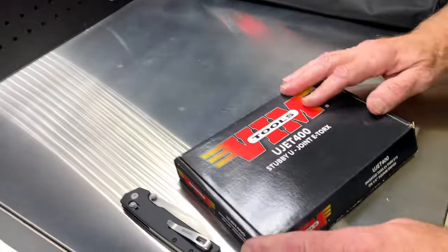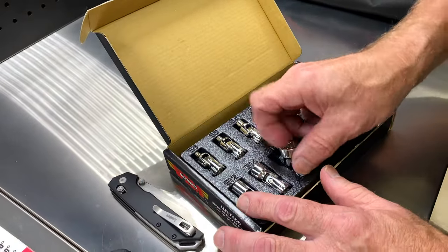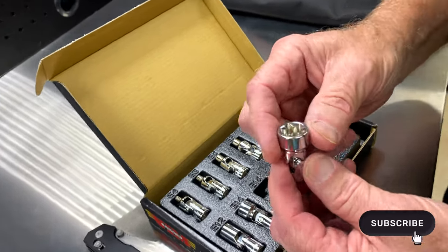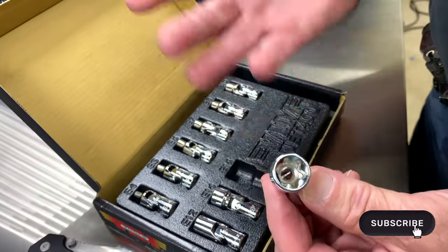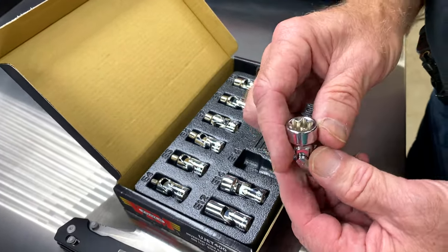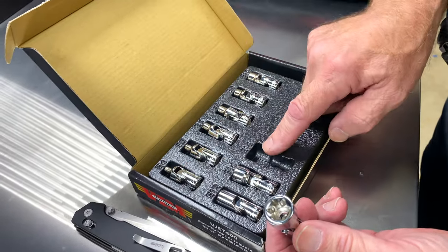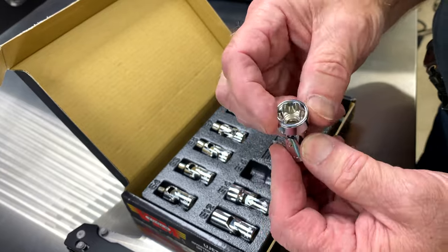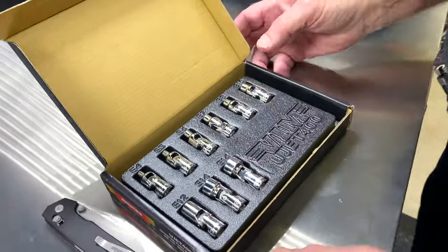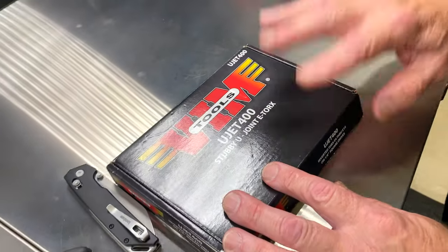I had one guy ask me to look this up and get it. It is a quarter-inch drive universal inverted torx set. He said he's got four cars that this fits. He asked me to get it, I got some extra sets. E4 to E16. I have these for $100. It's a U-Jet 400, $100.